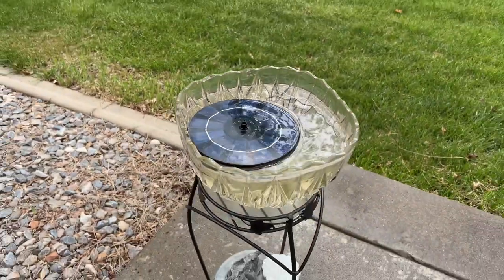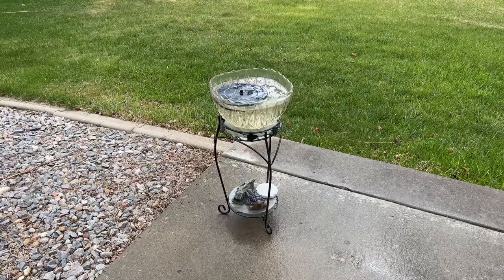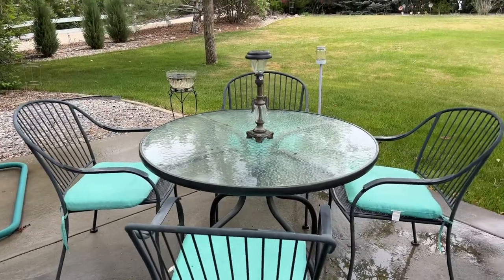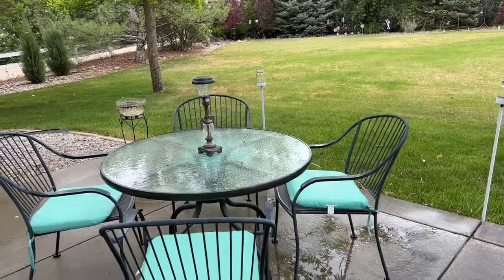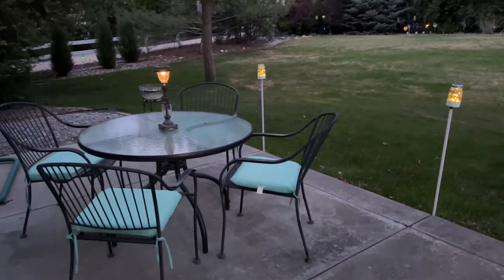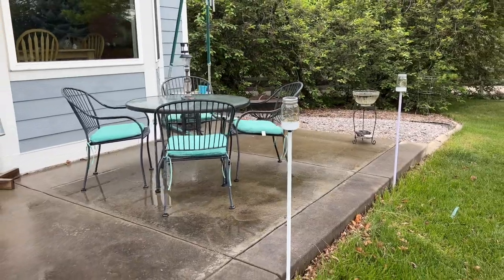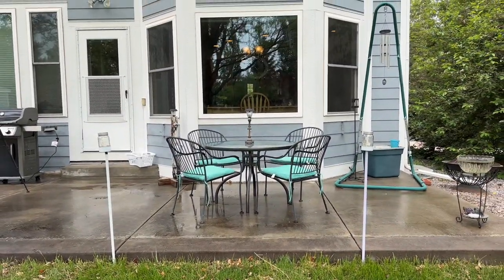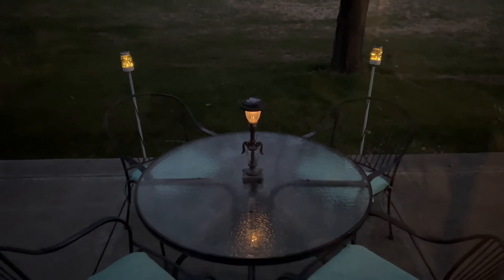I also have my solar fountain running — it's a little rainy and overcast today so it's not running, but you can find the tutorial for that over on my blog and YouTube channel at Chas Crazy Creations. There's nothing more I love than family time and sitting outside in the summer. I've placed these two lights on either side of our seating area. I hope this inspires you to create some beautiful ambiance lighting for your home. I'd love it if you'd subscribe to my YouTube channel and my blog at ChasCrazyCreations.com. Thanks for watching — don't forget to like, share, and subscribe!